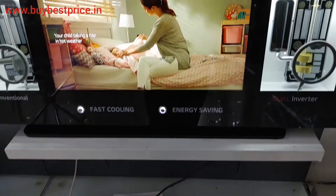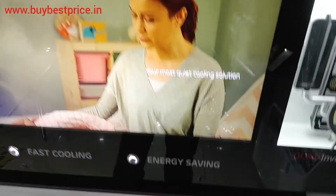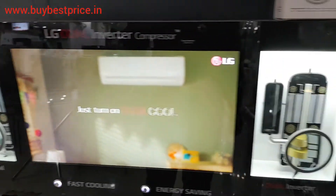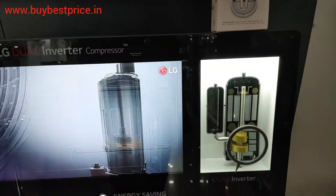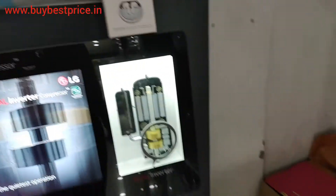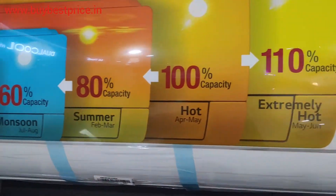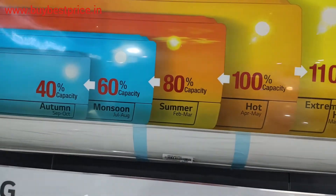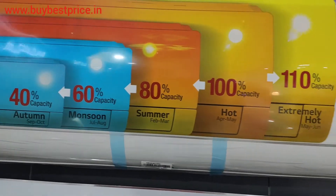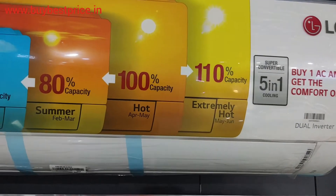Here are the features: LG dual cool — fast cooling, energy saving. This is a five-in-one convertible, so it will reduce the energy capacity from 100% down to 40%, and it can also go up to 110% capacity when it is extremely hot, like in May and June.